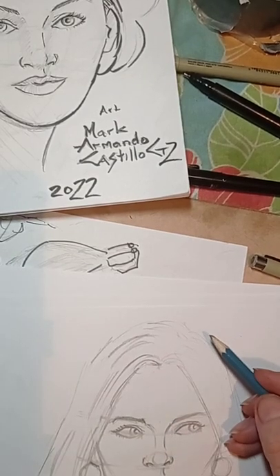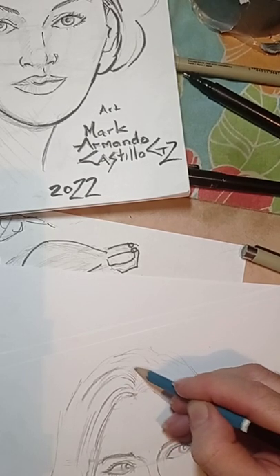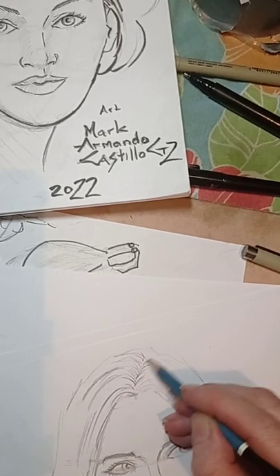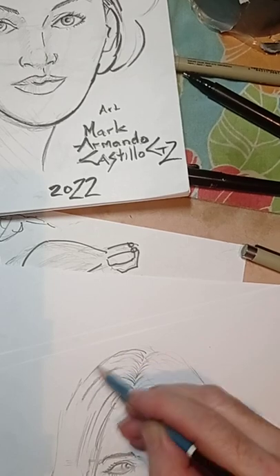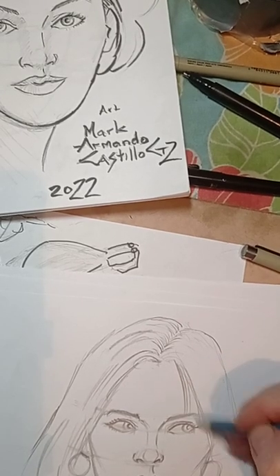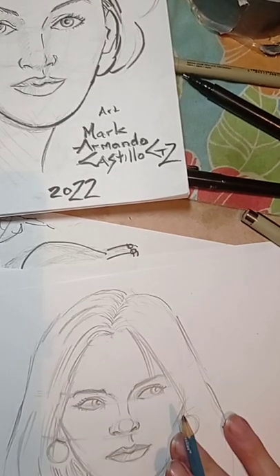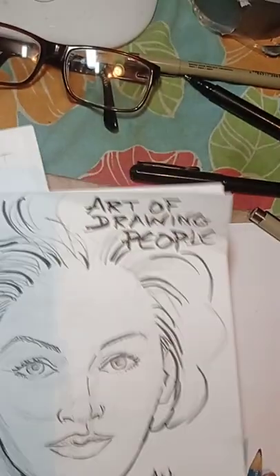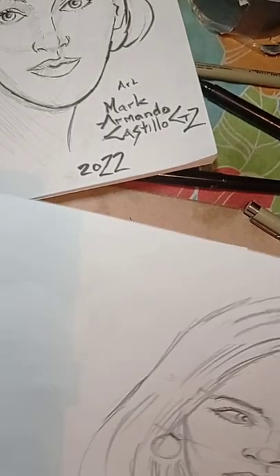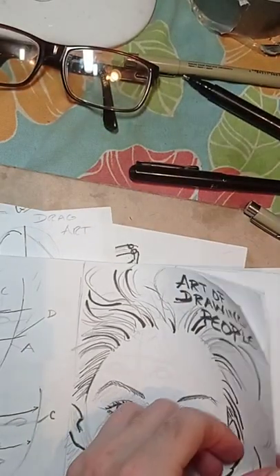When I do the hair, I learned from some of my books to start from the roots and make it more detailed where the root of the hair starts. That's pretty much what I'm going to do with this technique — I'm going to save this because maybe I might do something with it. So going on to the next technique, let's see what we have.